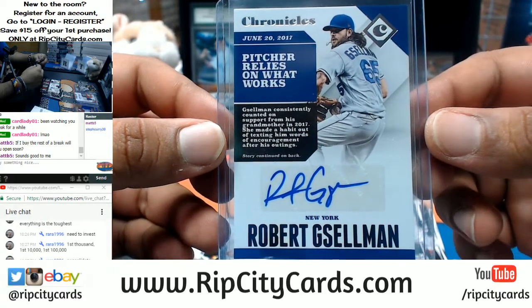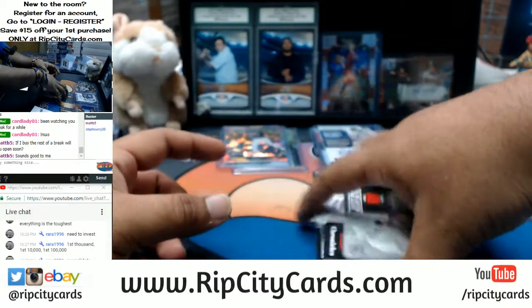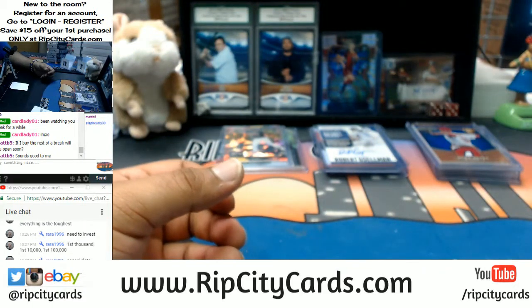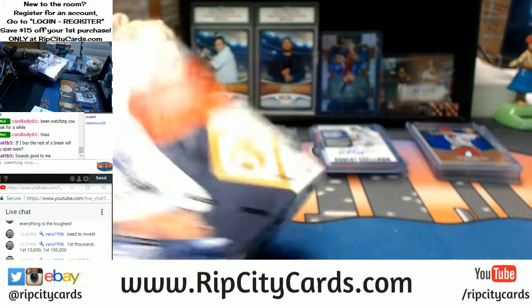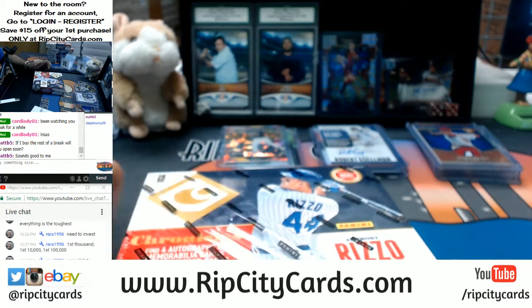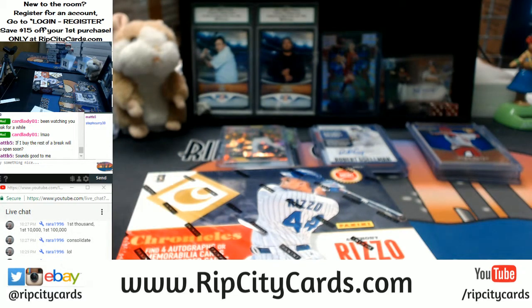Robert Selman auto for the Mets. I checked the store — nothing's moving so far.